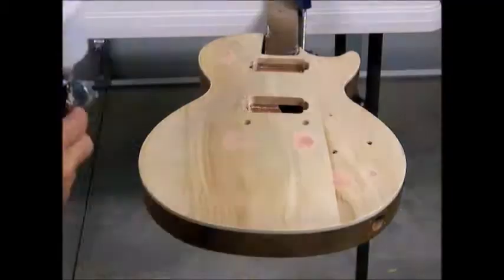For the front and the neck, just straight clear, just to seal the timber — need something to sand.